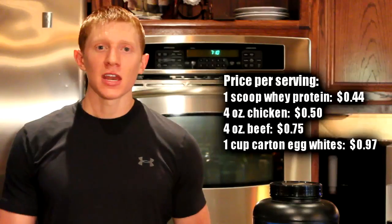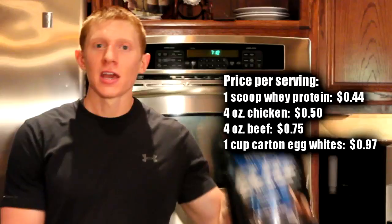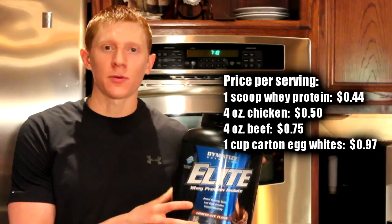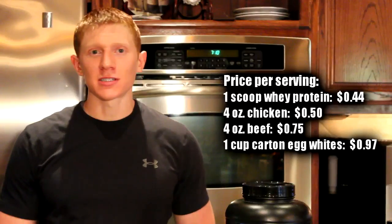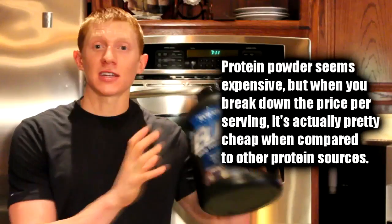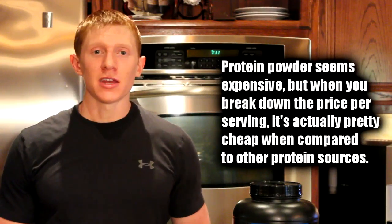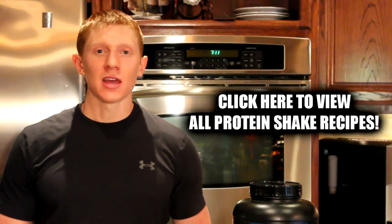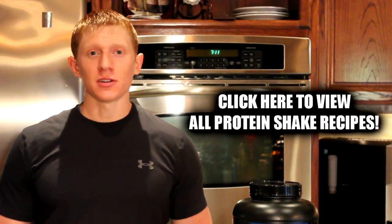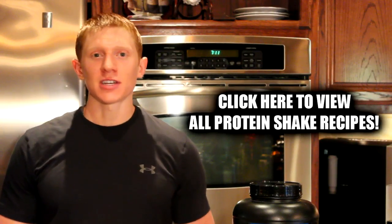Now, people are always saying that they can't afford whey protein because it's too expensive. But when you actually break down the price per serving of whey protein powder, it is pretty cheap. This is my whey protein — it's about 44 cents per serving, which is actually less expensive than the egg whites. So it might be a good idea to invest in a larger container like this one and you might save money in the long run. It's a great high quality, cheap source of protein and I really think everyone should include it in their diet, whether their goal is to gain weight or lose weight.